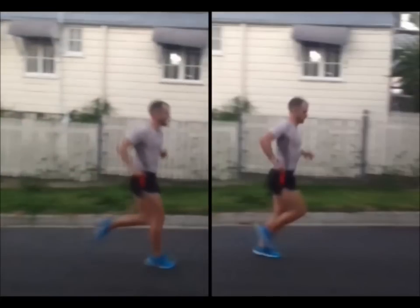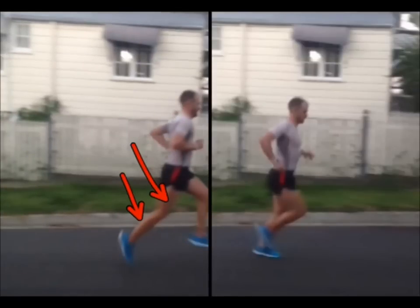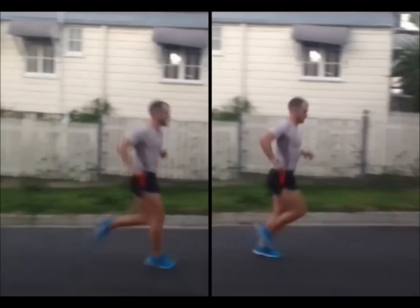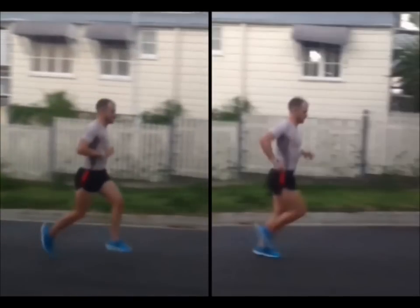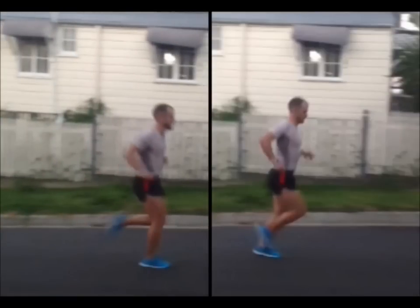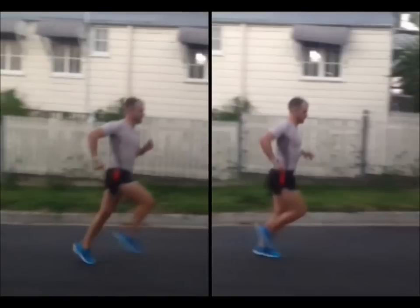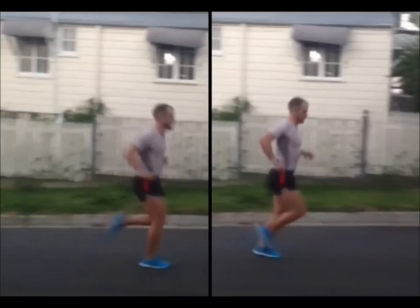You also see a lot of runners landing far out in front of the hips, trying to pull themselves forwards. When we contact in front of the hips, the knee bends and the muscles shorten, then we spring off using the calf, the hamstrings, and the glutes. You see it again: knees up, landing in front of the hips, knees bent, and then that push — a huge amount of power being used. When a muscle shortens and lengthens more, it requires more oxygen to respire. If we can't meet that demand, we start to produce lactate, and that's when we get stiff running up a hill. This is exactly why runners look incredibly tired on a hill.